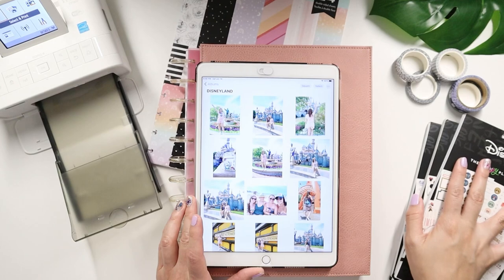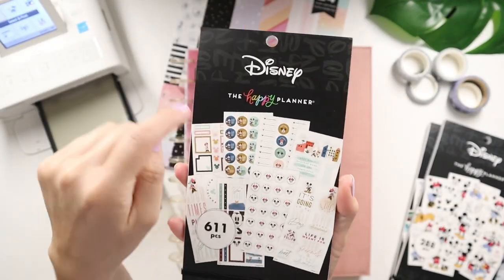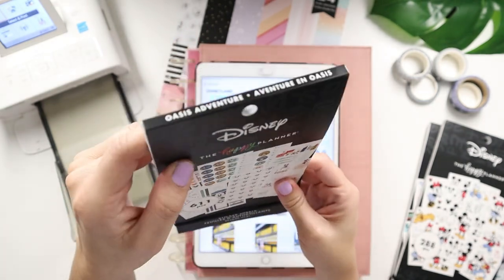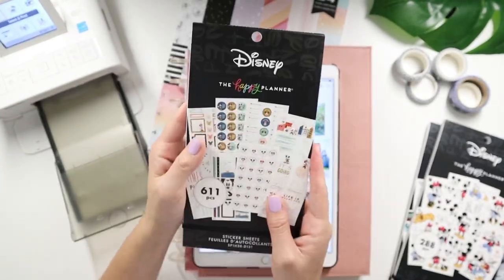I have some washi tape sticker books. I have the newest one from the summer launch — this is part of the Disney Oasis line. This is Oasis Adventure. I want to get my hands on the Oasis Icons one as well.